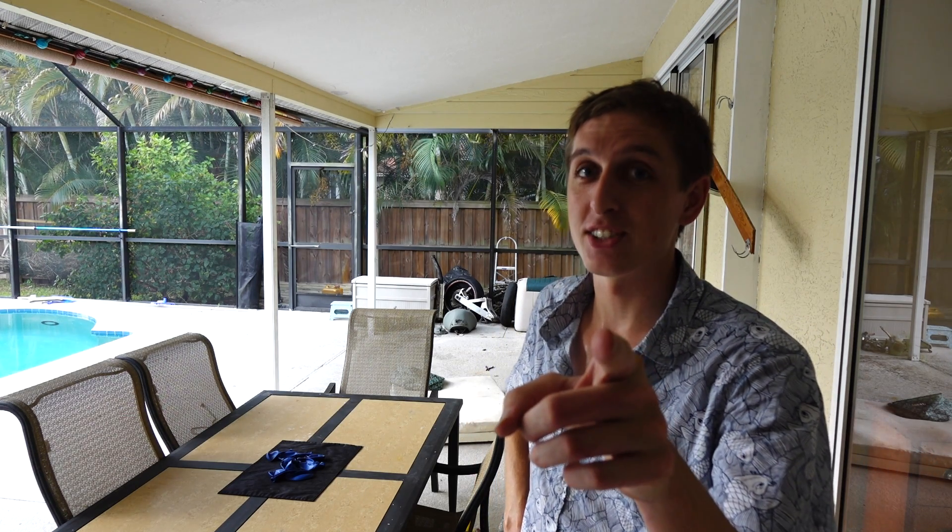I never imagined standing back here and testing this out again with 250,000 subscribers. You guys gave me a lot of awesome ideas, and it's time to test them out backyard scientist style.